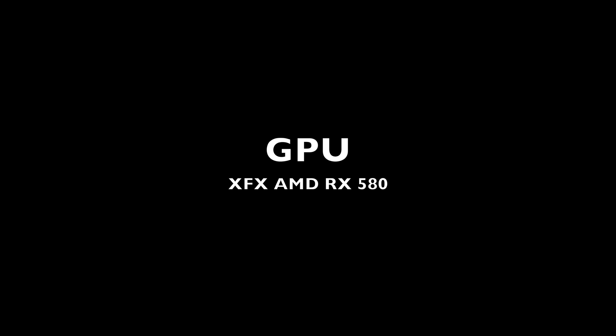I recommend the XFX AMD RX 580. You may hear about people struggling with external graphics cards, but that's typically because they choose Nvidia or unsupported graphics cards. On Mac, the RX 580 is natively supported, and I'd like to show you an easy way of setting everything up.